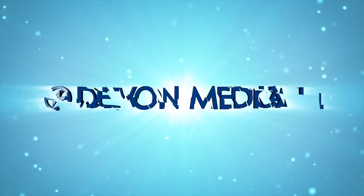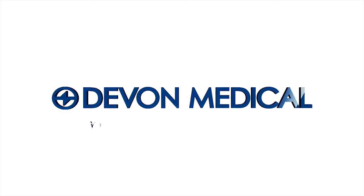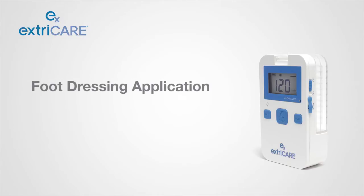Devon Medical, creator of the ExtraCare Negative Pressure Wound Therapy System, has developed a new NPWT dressing to help treat non-healing wounds on the toes and forefoot. This instructional video will outline how to apply the dressing properly.